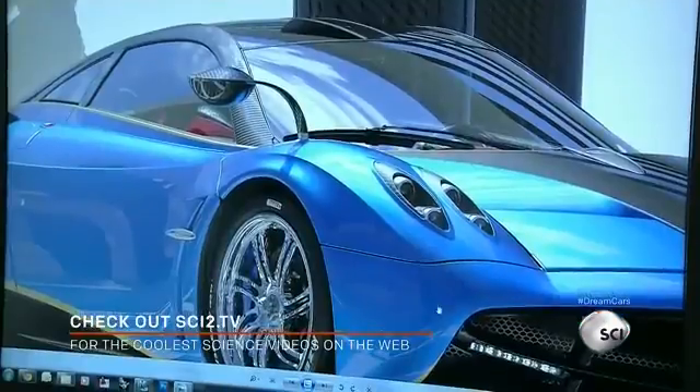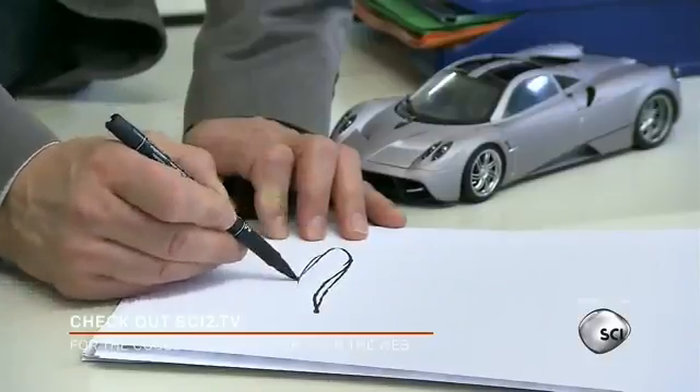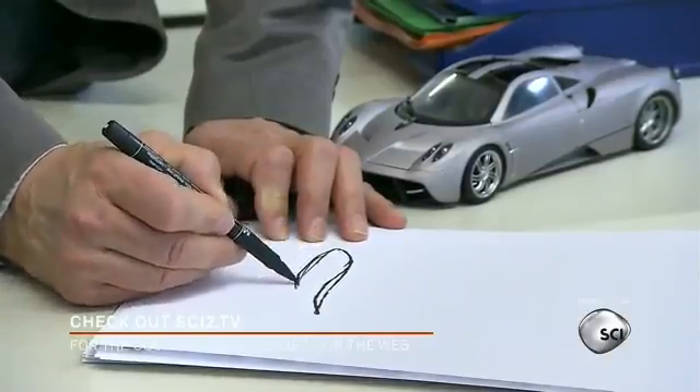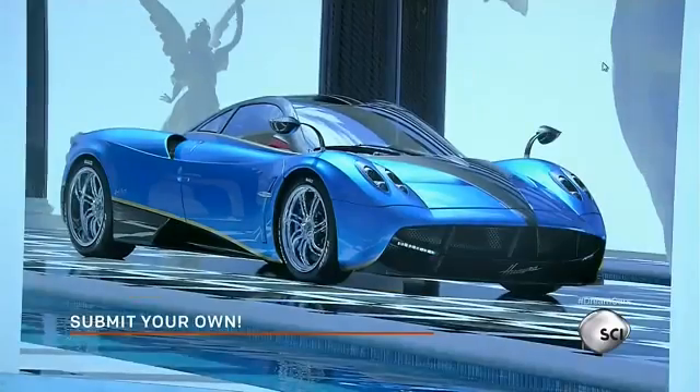Acting as chief designer, Pagani supervises the styling of each model and discusses all choices with the designers. The wing-shaped design of the car is not only fashionable — it's the fundamental aerodynamic principle behind this supercar that gives the vehicle its distinctive shape and style.